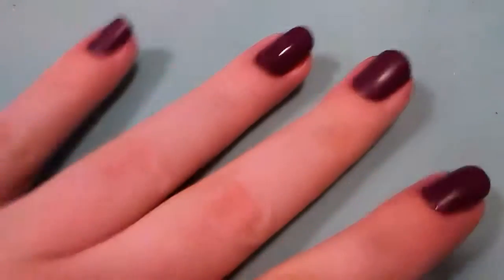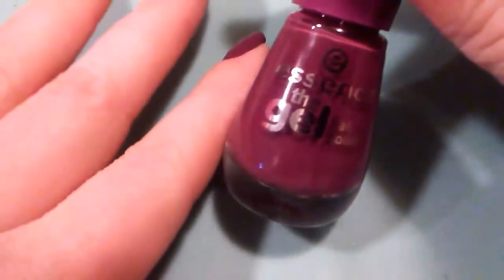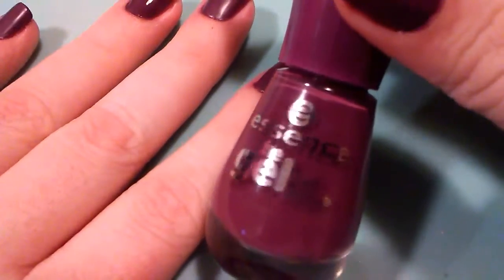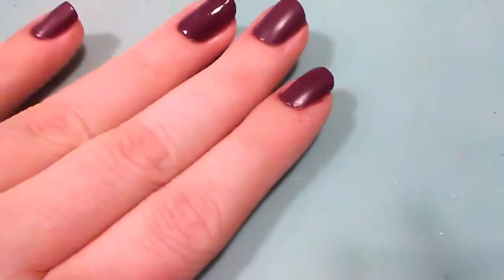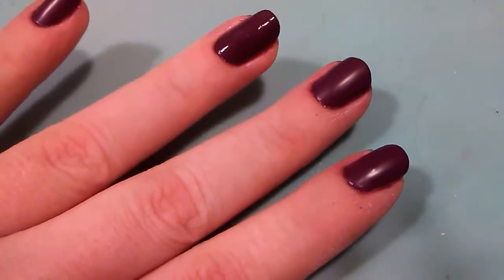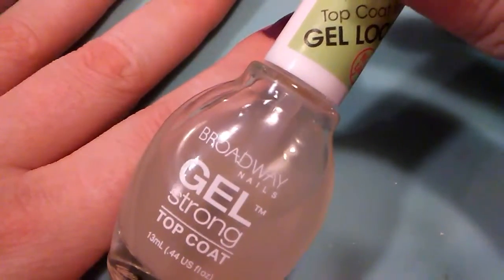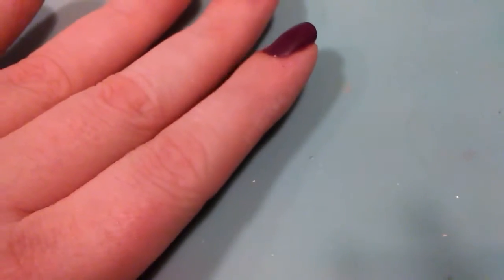Before I do that, I'll talk about my nails. I have an Essence dark purplish color and then I am going to use a matte top coat on top of that. I'm using my Broadway Gel Matte top coat because the Essence polish is a gel polish, and I don't like mixing regular polish and gels together.